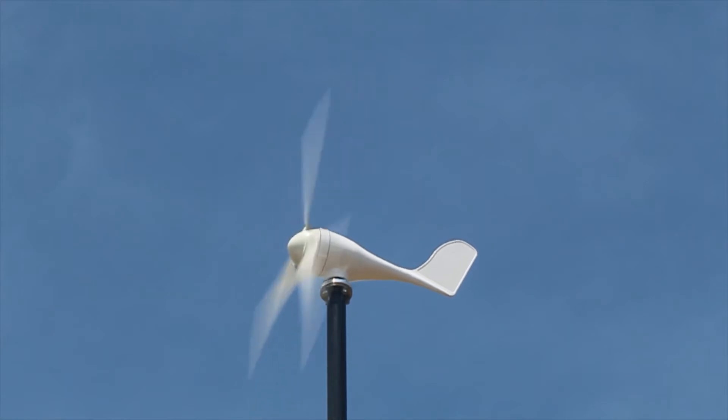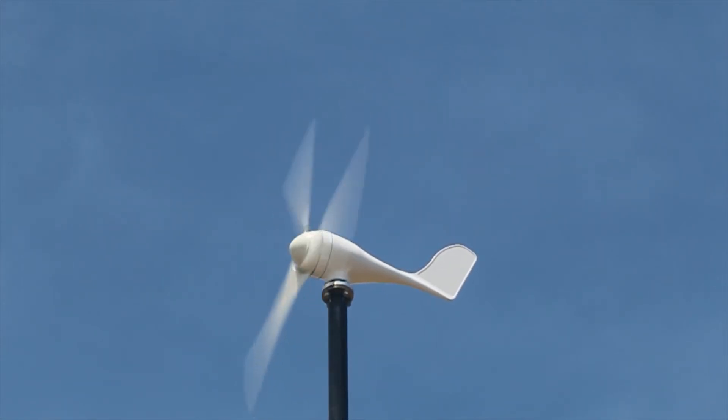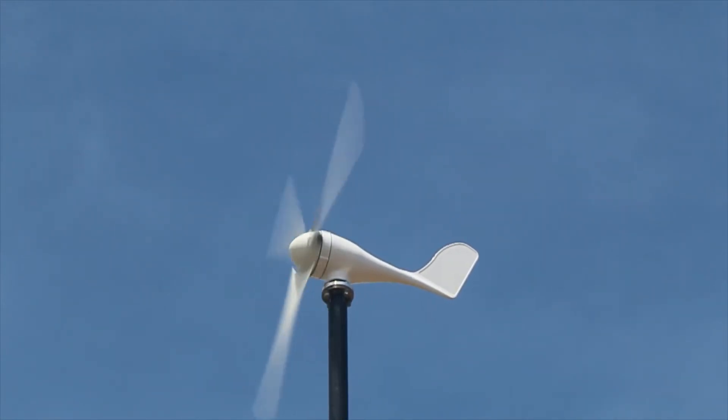You're looking at the Yitek 400 watt wind turbine. I bought it off of Amazon for $136 and that included the free shipping.